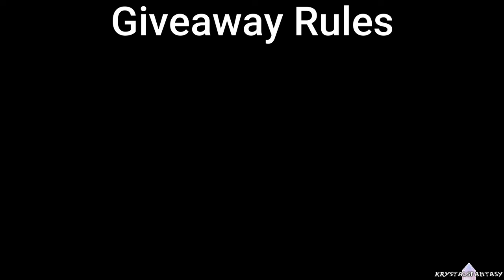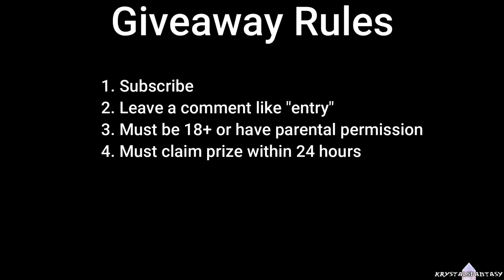Now for the giveaway rules and how to enter. Number one, you need to be subscribed — make sure to click on that red subscribe button down below, and also hit the notification bell so you know when I upload a new video. Number two, leave a comment saying that you want to enter into the giveaway. Just one comment per account will be counted. You're welcome to leave multiple comments, it's just going to count as one entry. While writing your entry comment, I would love to know your thoughts on Lilith. Number three, you must be 18 years of age or older, or have the permission of a parent or legal guardian, and you'll need to be able to provide a valid mailing address. Number four, you must reply to my message letting you know that you won within 24 hours. If you don't get back to me in time, I will unfortunately have to pick a new winner. If the first place winner doesn't get back to me, the runner up will become winner number one.